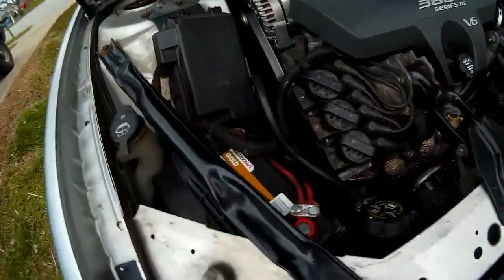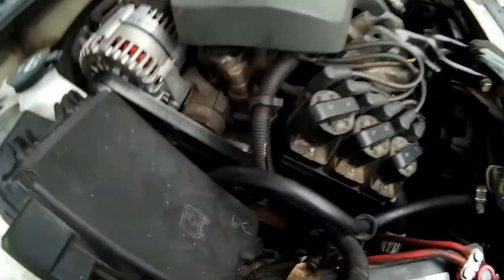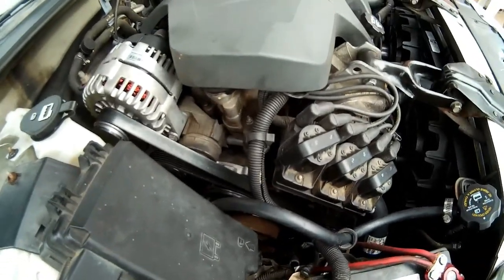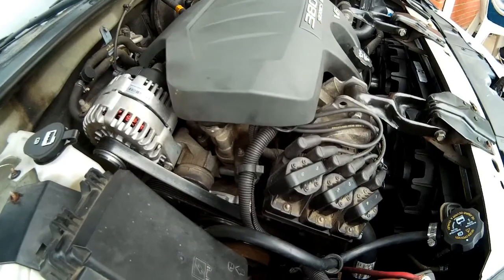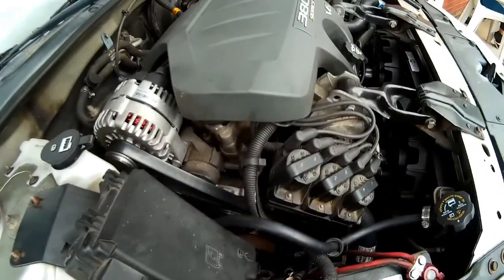I took this to my buddy's shop — his name is Al, it's a family-owned shop — and worked with AJ to do all the work. Total for the whole cooling system ran me about $600, with $300 for labor.